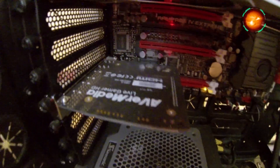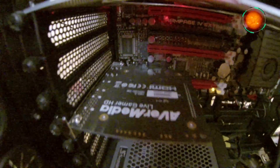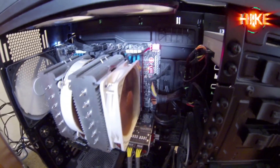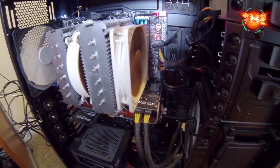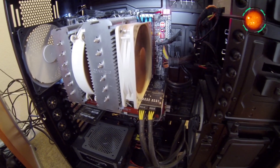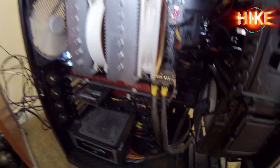A lot of people ask me what I capture with — this is my capture card. It's an AverMedia capture card and it's wonderful. The cool thing I like about it is this button: when you press it, it lights up when you're recording. So it's really easy, one-touch recording. I love it.